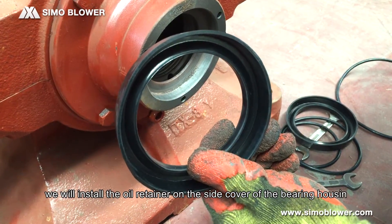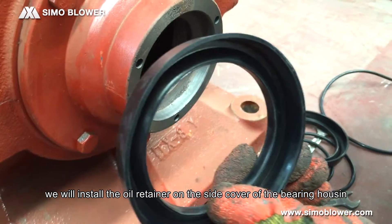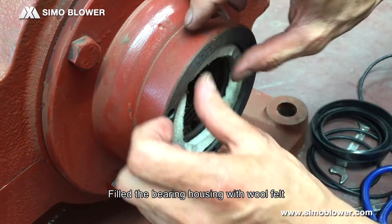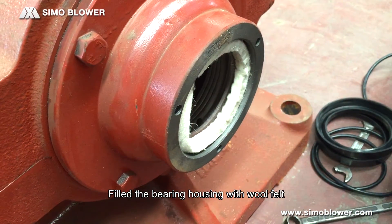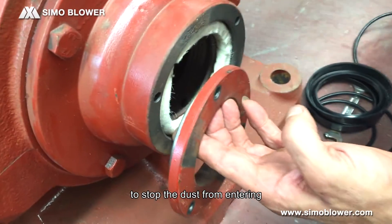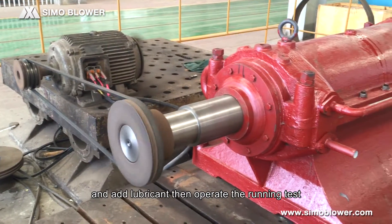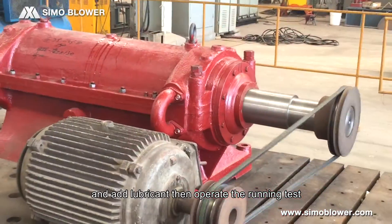we install the oil returner on the side cover of the bearing housing. We fill the bearing housing with wool felt to stop dust from entering, then add lubricants, and run the running test.